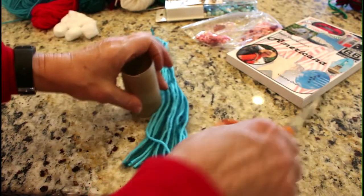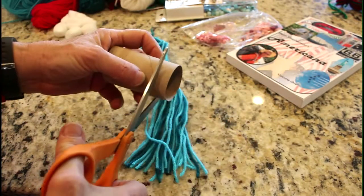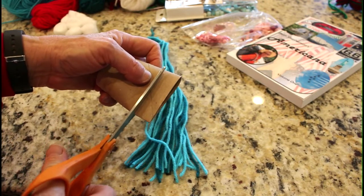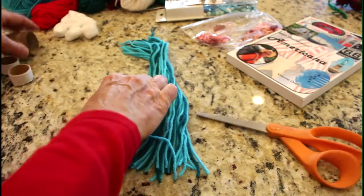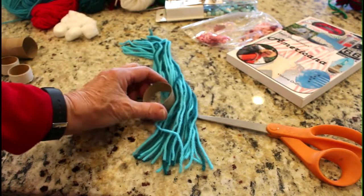Then you need a piece of toilet paper roll about a half an inch wide. You just cut it with a pair of scissors. That'll be the brim of the hat right there.